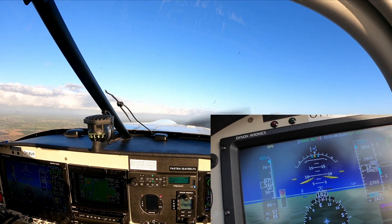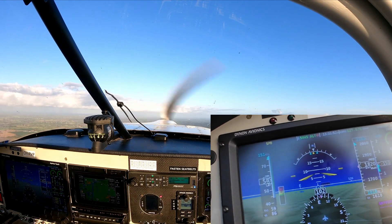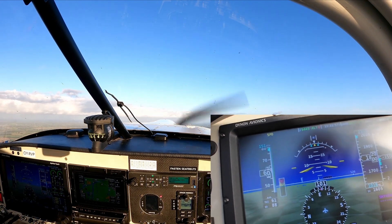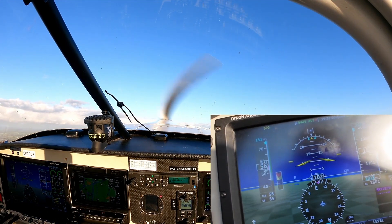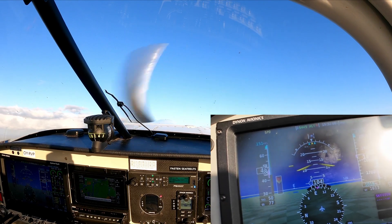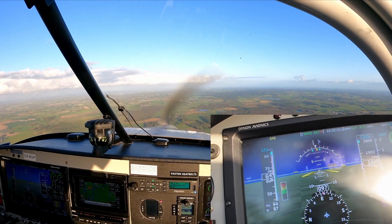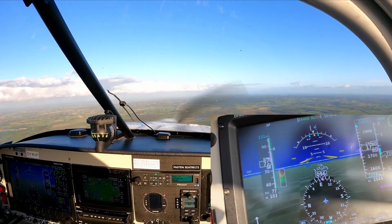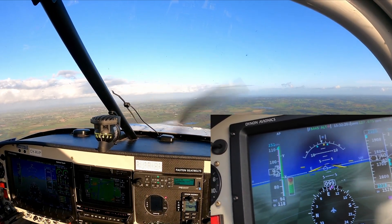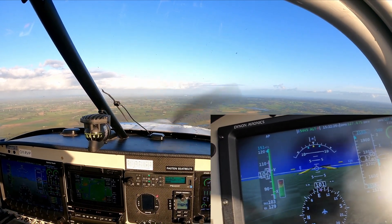Maybe the audio for the AOA is not enabled or is inhibited — I don't know. But I can take care of that when I land again. There should be some clicking in the headset when closing to the critical AOA. Okay — there it is! Excellent. Recovering. So that is the calibration of the AOA — Dynon SkyView, classic version.